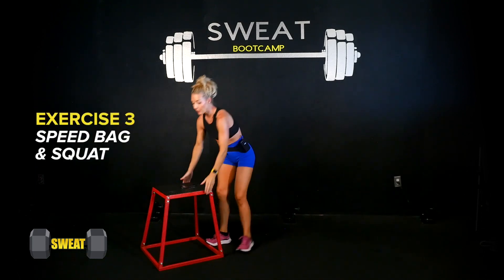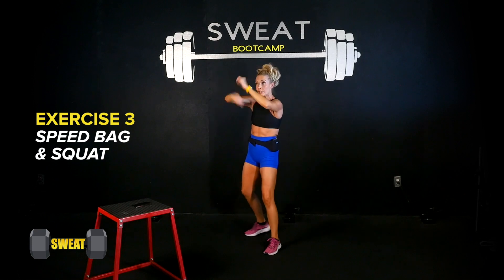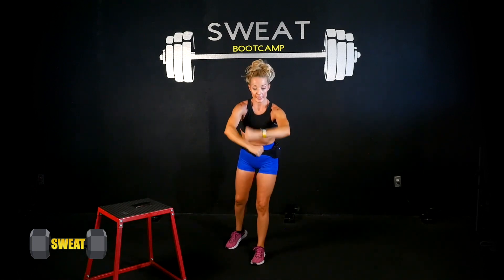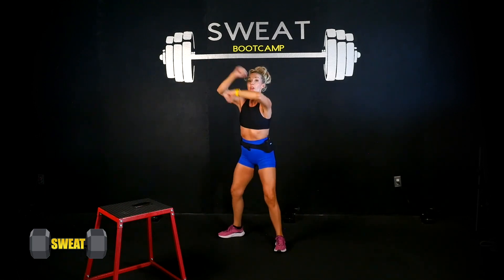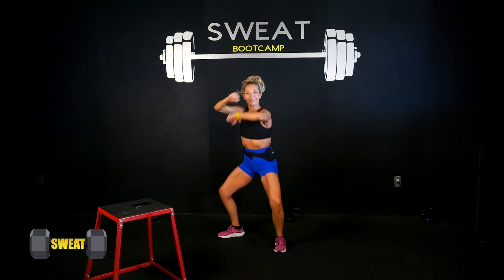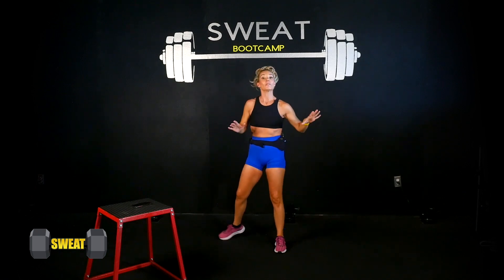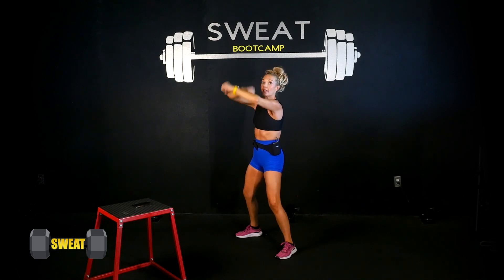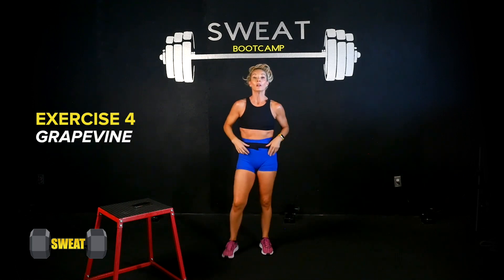Exercise three is a speed bag. Like boxers hitting that little ball — elbows are up, fist over fist. While doing it, toes are slightly turned out. Lower down into a squat and then stand back up and squeeze the glutes. If you're uncomfortable with the squat, just take soft knees. Go as fast or as slow as you want. If you've got egg weights at home, grab those too.